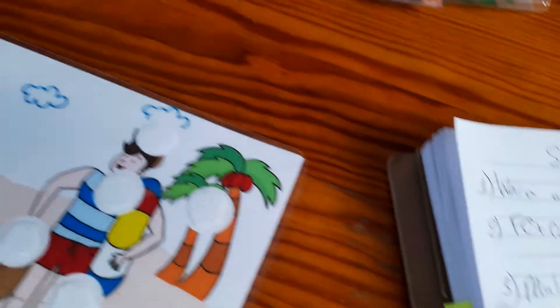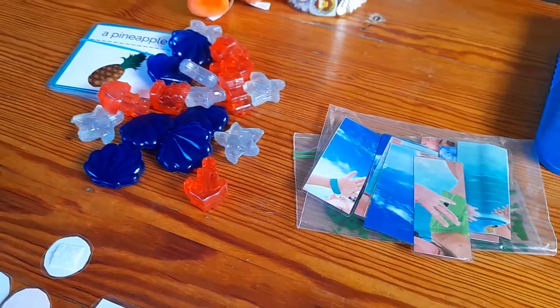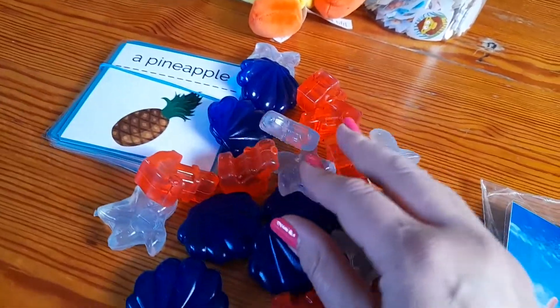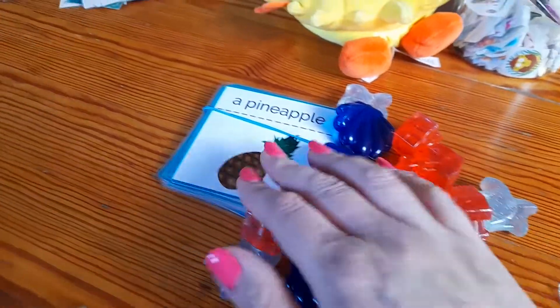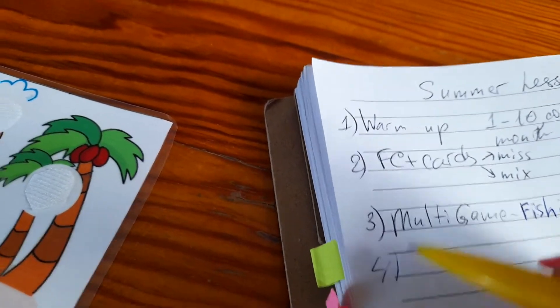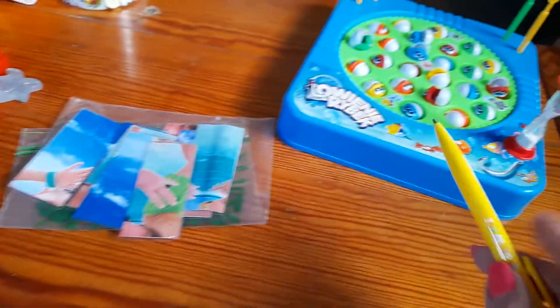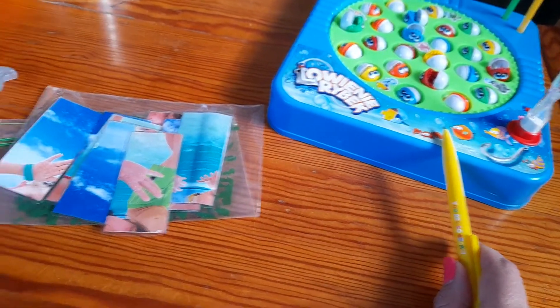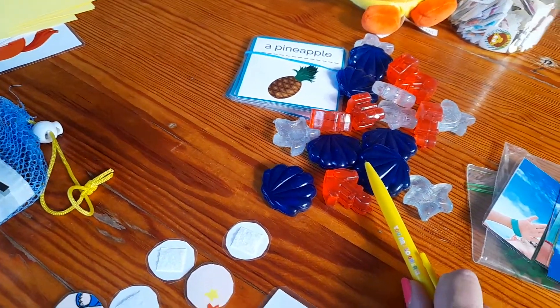Next would be tic-tac-toe with these shells and stars, and with these new cards that already have English on them. So I write number four: tic-tac-toe. We will earn points with this game, and then I think maybe now it's time to work a little bit without points.